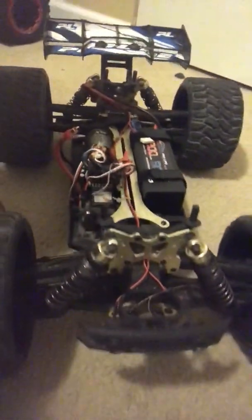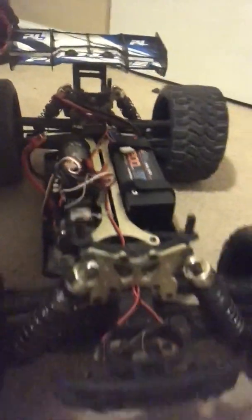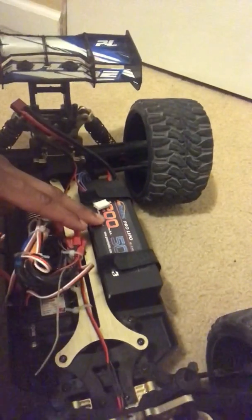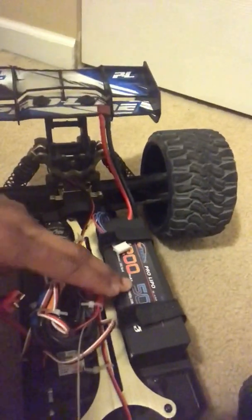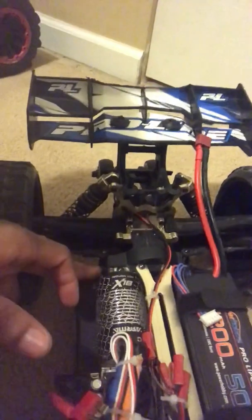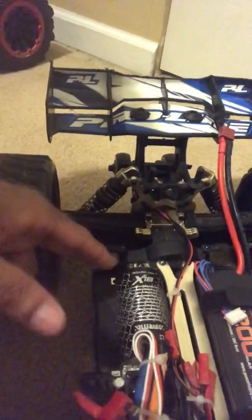I just want to show you guys what this thing is looking like. My goal is to try to hit 70 miles an hour max with this thing on 4S. I don't have my big boy battery yet — I'm going to put a big 4S in here, looking for around a 150 amp battery. I'm running a 54 tooth spur, 32 pitch, with a 19 tooth pinion.